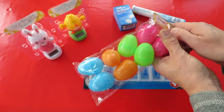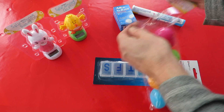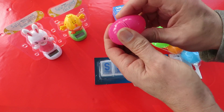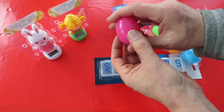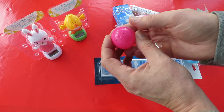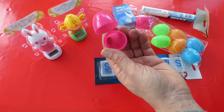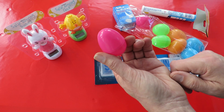Now, one problem straight away: I can see they've got air holes in them, and I've no idea if they're actually going to be airtight anyway. But my plan is just to fill those from the inside with a little bit of blue tack, put a tablet in, a bit of water, click them shut and see if they pop open.